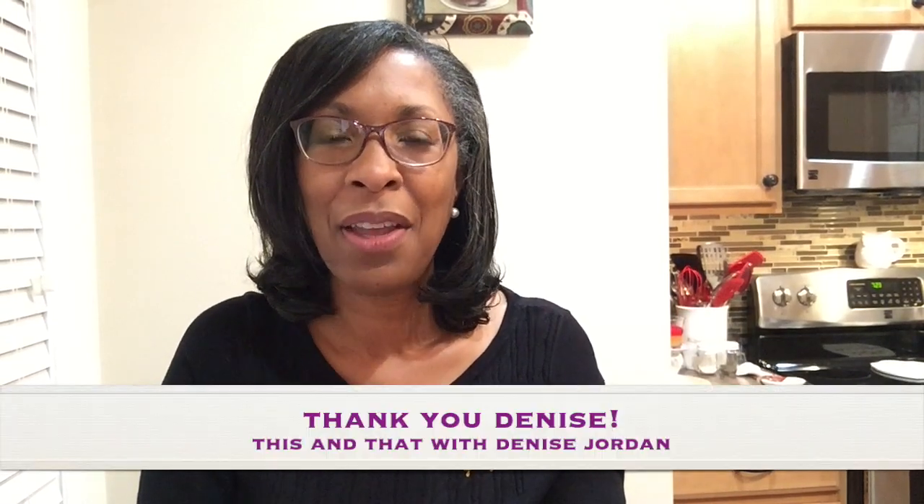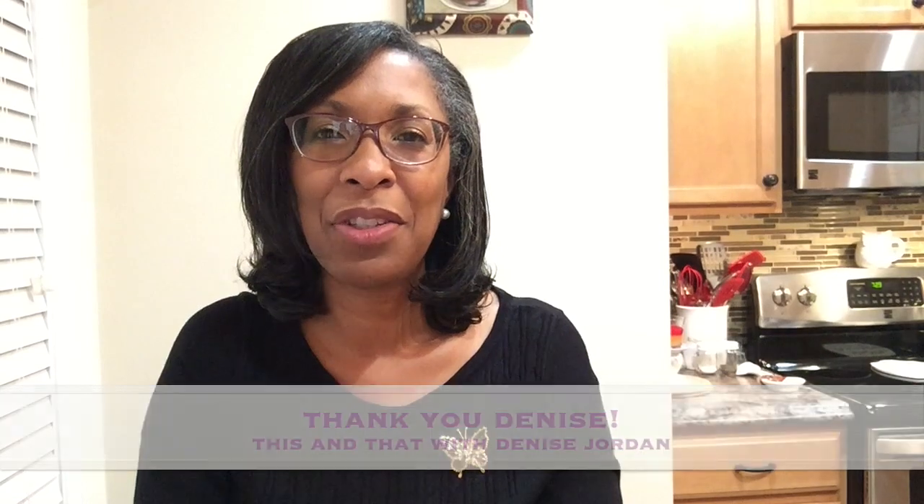I'd like to take this opportunity to thank Denise Jordan of 'This and That with Denise Jordan' for extending this open invitation to participate in her Winter Kitchen Vignette challenge. I'll put the link to Denise's channel in my description box, along with the playlist for this challenge, so you can go over and check out all of the participants.